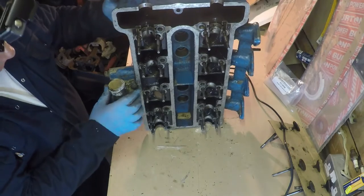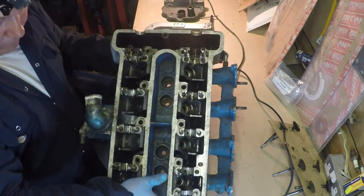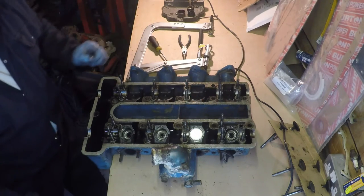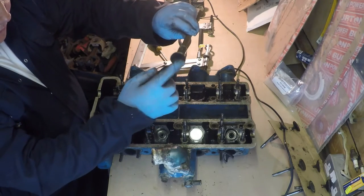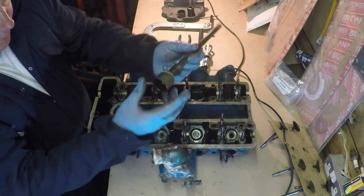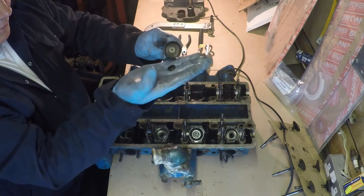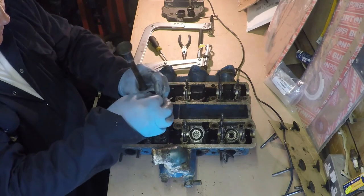I've taken all the other valves out — it's just the exhaust side number three remaining. That's the one we're going to take out. We're going to need a valve grinding tool — it's got a suction on the end. Push that down, let it grab hold, and out she comes. Inside there, as we spoke before, is a little shim that gives the right amount of valve clearance for the valve to open. Take that off and put it to one side.